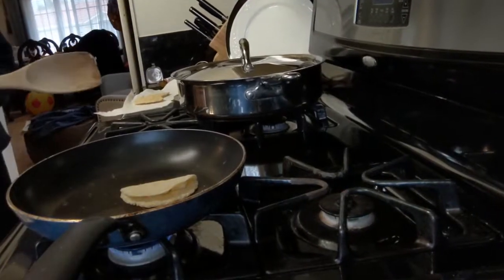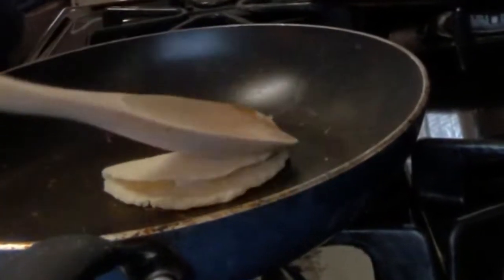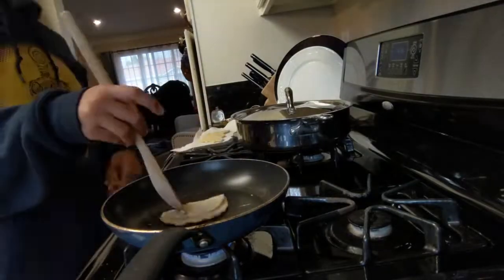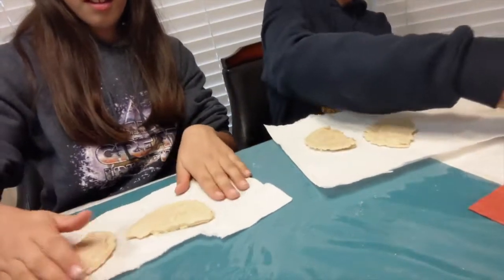We should have champurrado with the tortillas — it's so good! This is turning into like a Mexican video. We'll get different angles on the treats. This is like a mukbang — cooking plus mukbang. We're going to see if these are good.